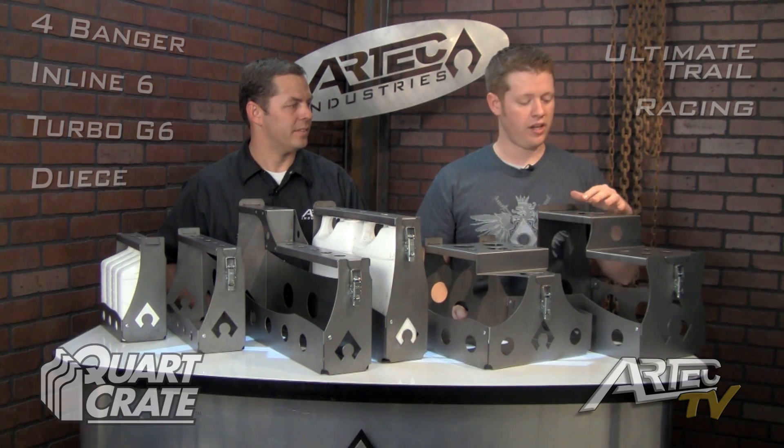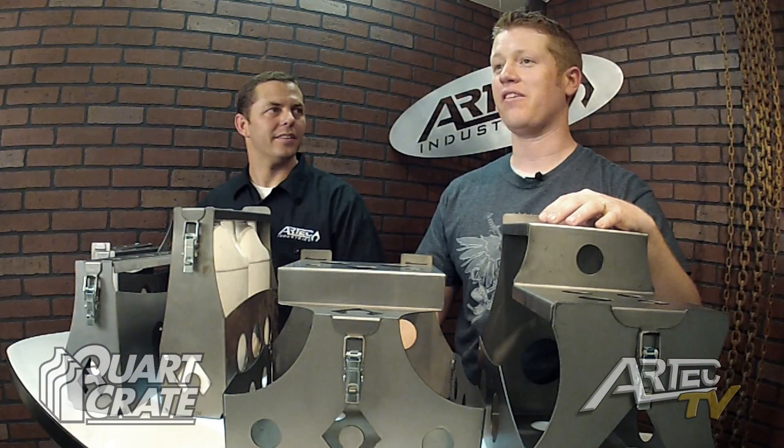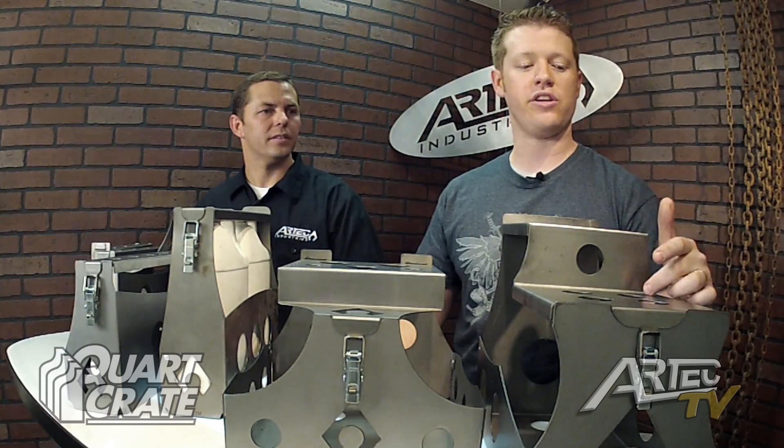The Racing Quark Crate includes 2 gallons of antifreeze — or you can put gear lube in there as well — 6 quarts of oil, a small power steering fluid, and a small brake fluid.